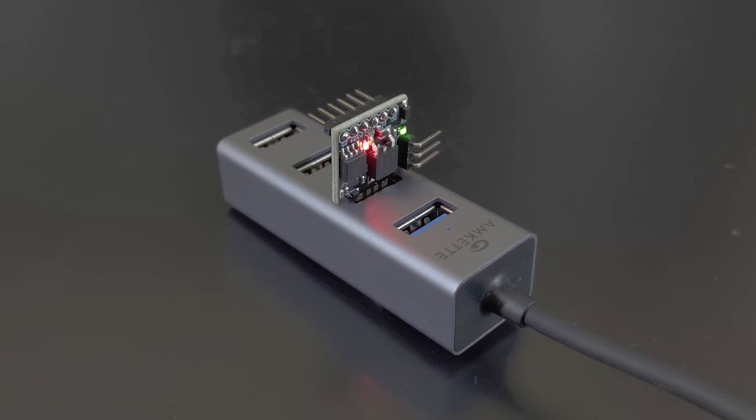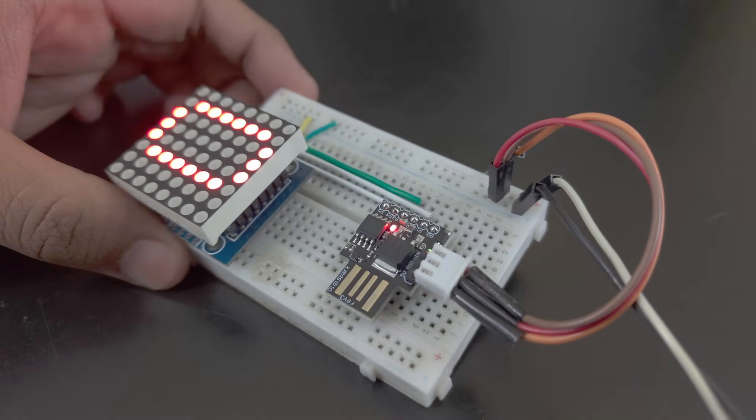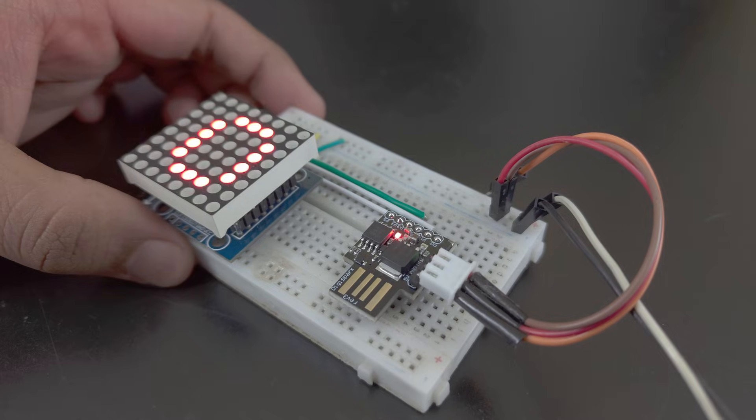That's it. You have the ATtiny85 ready for your projects. If this video helped you, leave a like and comment if you have questions.